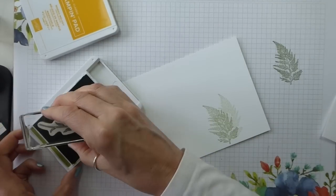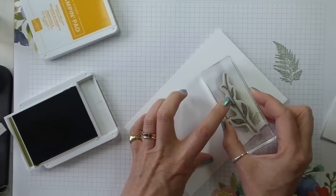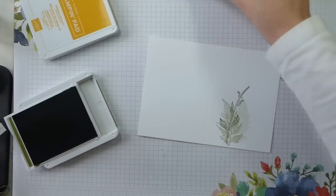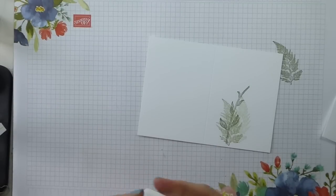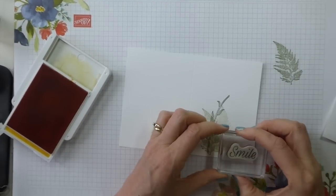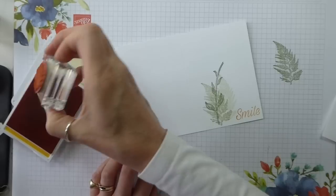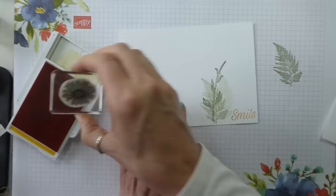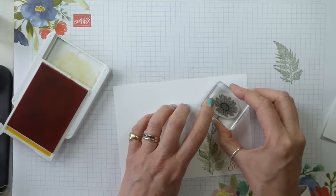Then I'm going to take my stalk and stamp that. Now I can get rid of my Old Olive. Mango Melody. I'm going to do this in a slightly odd order — I'm going to do the sentiment first. And that just goes down in the bottom right-hand corner. And then the daisy. Now, there is a right way up and a wrong way up for me — I think having the smaller petals at the bottom is the right way up. Ink it up well and pop it down.